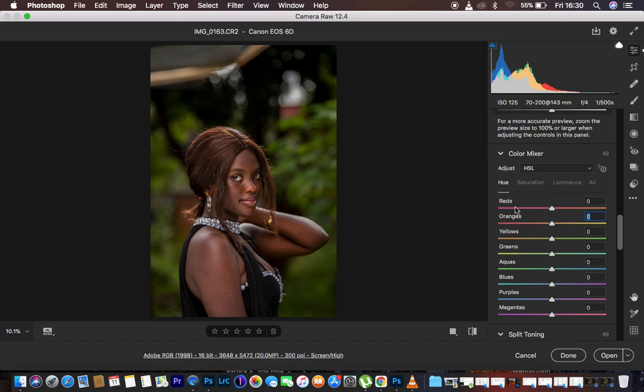Saturation is more of the intensity of a given color — how much of a color you want in an image. For example, using greens as a reference: taking the greens to the left reduces the intensity, removing green from the image. Taking the green slider to the right adds more of that color within the photo.